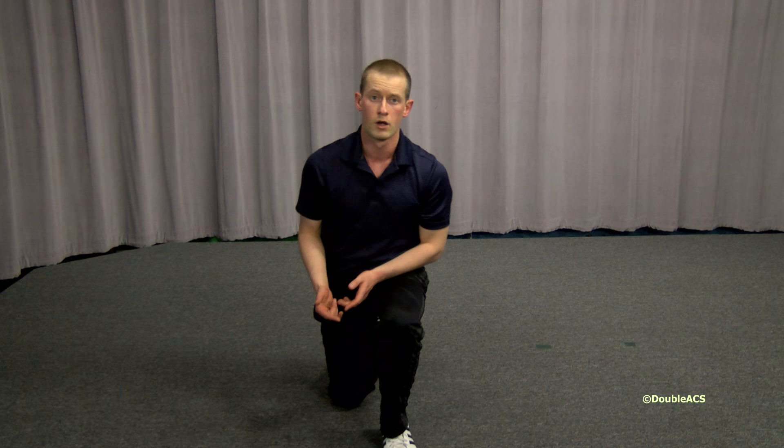A good tip for beginners is to focus on holding one position through the exercise that you can hold perfectly, owning that position until you're strong enough to do a perfect push-up. Another good tip is to start with an elevated surface, such as an elevated barbell in a squat rack, a table, or a wall, and slowly work yourself down.